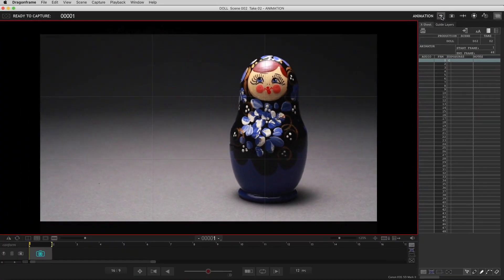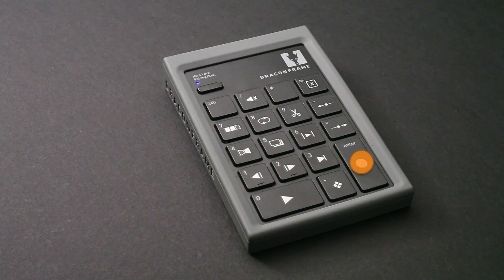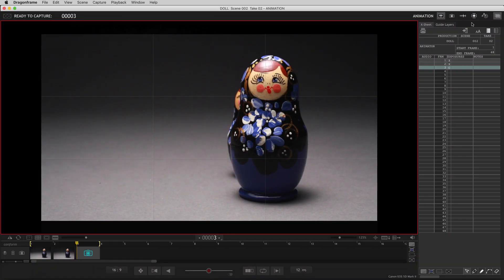Return to the animation workspace to shoot your first frame. All of the important animation controls can be found on your DragonFrame keypad.